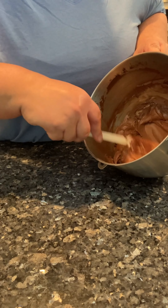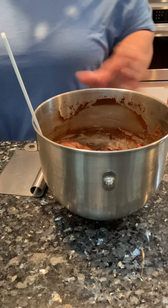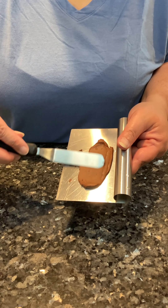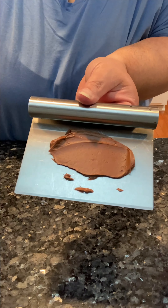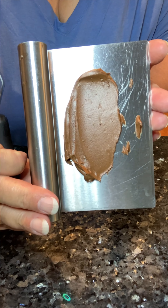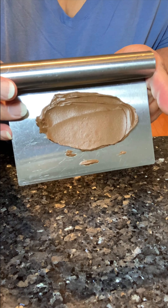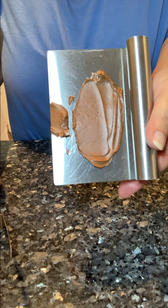Look how smooth that is. I'm going to show you just how smooth it is. Take your offset spatula — that's pretty smooth. Look at it, not a lot of air bubbles. I will post a trick if you do have air bubbles, but if you keep the speed slow, you're not going to incorporate a lot of air and you won't have many air bubbles.